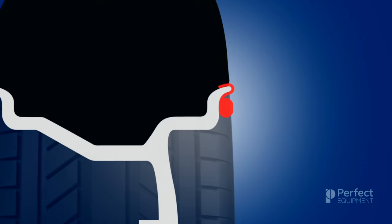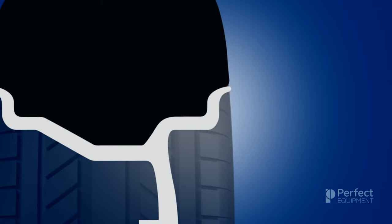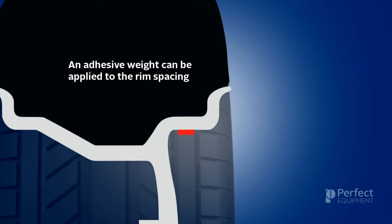On the rim flange, you can install a knock-on wheel weight, which features a clip that holds it firmly to the rim. Knock-on wheel weights are the most common wheel weight style in use today. On the rim spacing area, you can install an adhesive wheel weight, which features a strong adhesive tape that holds it firmly to the rim. Adhesive weights are increasing in popularity due to modern flange-less rims and their invisible look.